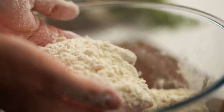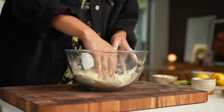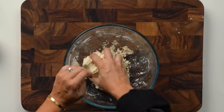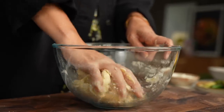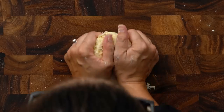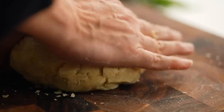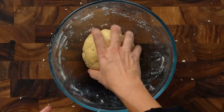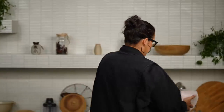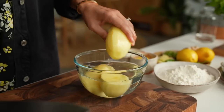Rub until you get a sandy, pebbly texture, then add in some water — start off with half a cup first and keep mixing until it comes together. If it feels a bit dry, add a little more water, just a teaspoon at a time. Once you reach the right texture, tip it out onto your workbench and fold it together — you don't really need to knead it, just push it together until it forms a flaky, firm dough. Pop that back into your mixing bowl, cover with a damp tea towel, and set it aside for about 10 minutes.